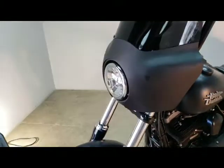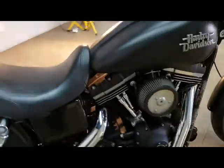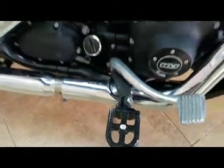Got the fairing on it, got all blacked out. Got the smoked lens, got handlebars, grips. Two-up seat, rear pegs, intake, exhaust. Got the cool foot pegs.